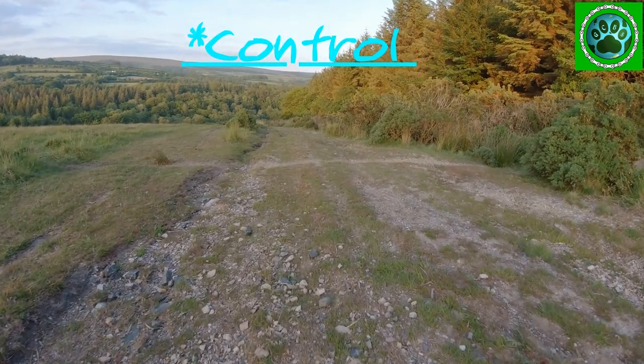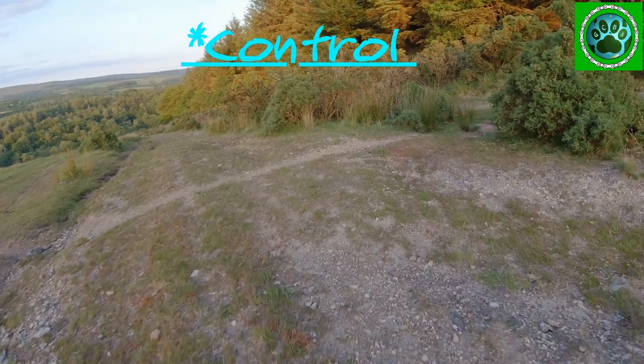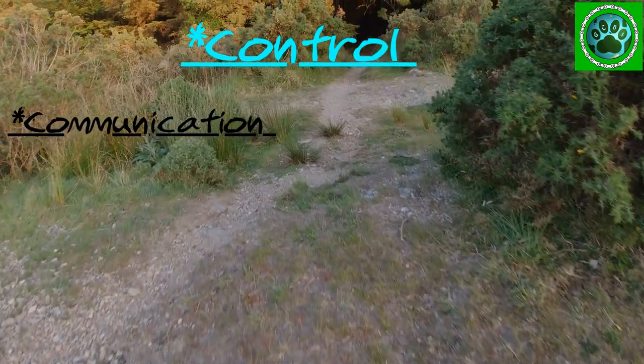Control. So using communication and speed you can control the situation. As you approach the corner you want to be letting your dog know that they need to be ready to turn.